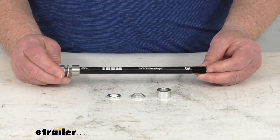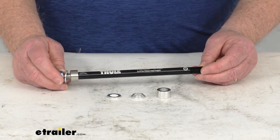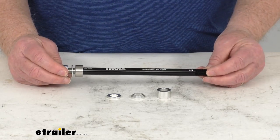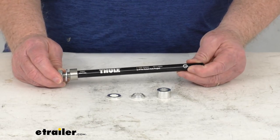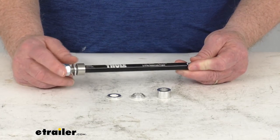It works with the Thule Cheetah, the Cadence, the Chariot, or the Coaster Bike Trailer that has the Easy Hitch Connector. Basically, this adapter will replace the Thru Axle on your bike's rear wheel so that you can install the trailer's Easy Hitch to the end right here.